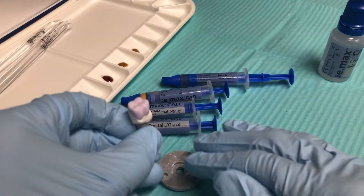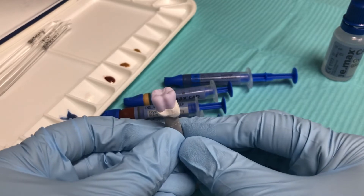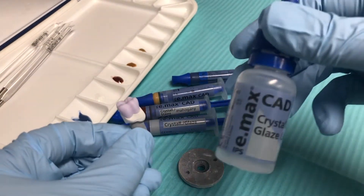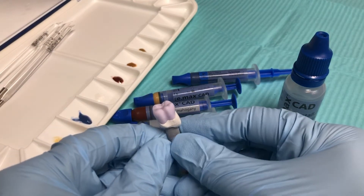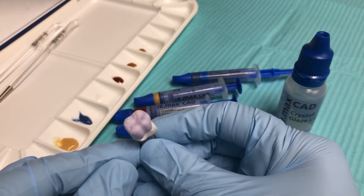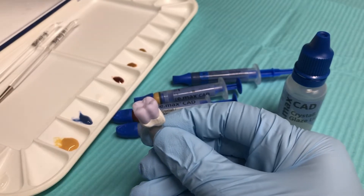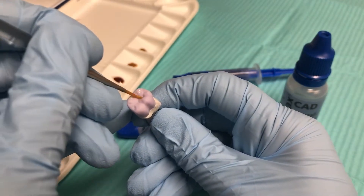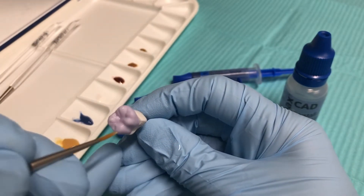First, you can see here I already have my Emax crown mounted on the firing pin — I used the object fix putty to do this before beginning the video. Now the first thing I do is take the clear crystal glaze liquid and apply a thin coat over the whole surface of the crown. That will help remove any putty residue that might have inadvertently gotten on the crown surface when I mounted it, and it will also help prep the surface for the glaze to go on nice and smooth.